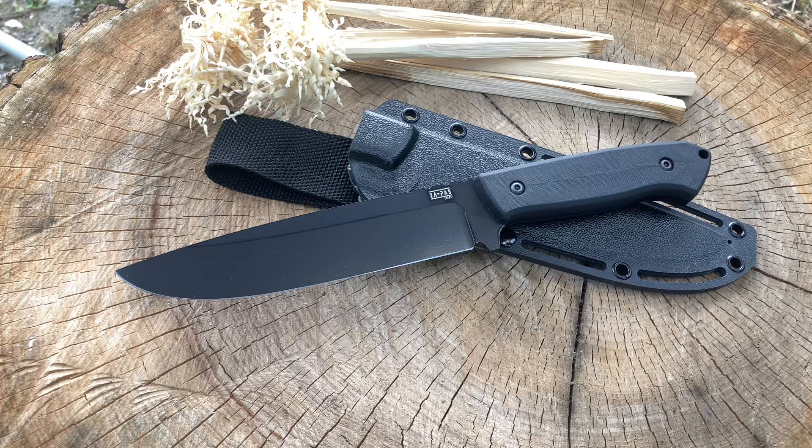Reasonable price — I got this for a little over 50 bucks on Chicago Knife Works. Pretty much every place else has it for like 90 to 100 dollars, but if you go to Chicago Knife Works and you like this one, you can pick it up there for a pretty good price.